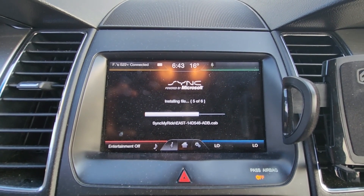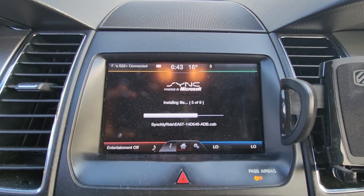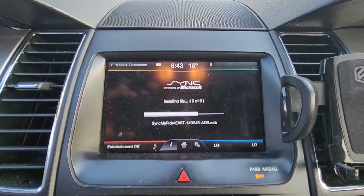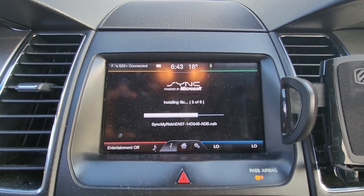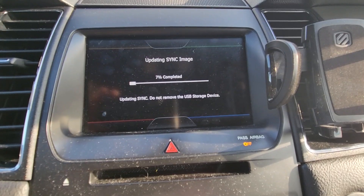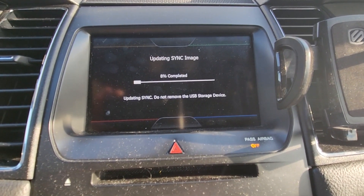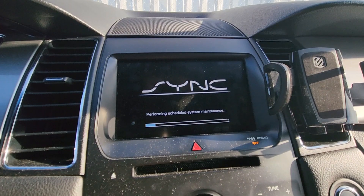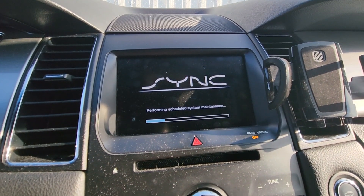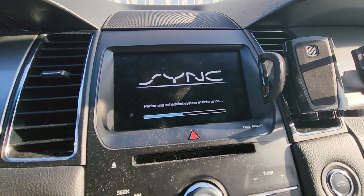This might take up to half an hour — I'm doing this for the first time as well so I'm not sure how long it will take. The progress goes very slow; I'm about 10 or 15 minutes in and it's at 8%. But then it came to 100% and the screen reset.